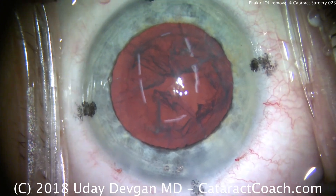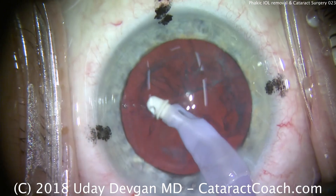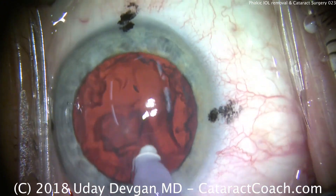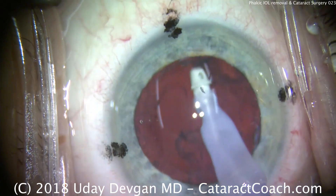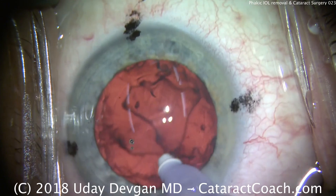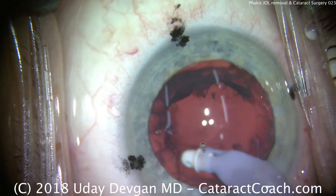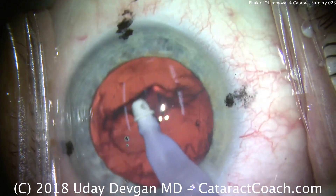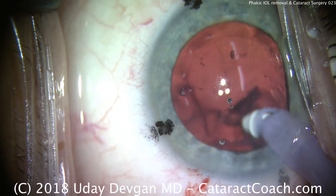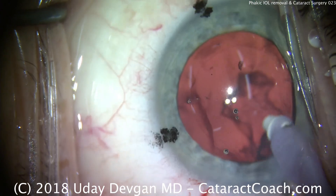In a case like this — a high myope — we don't want to take any chances; we can't risk breaking the posterior capsule. Here's the IA probe going in the eye; we'll remove all this cortex and clean up that capsular bag nicely. The advantage of a phakic IOL for a younger patient is it allows retention of accommodation. In a presbyopic patient, certainly over the age of 60, I think the patient is probably better served with a clear lens extraction and refractive lens exchange. High myopes have a risk of retinal detachment with cataract surgery, so this patient had his retinas checked in detail by our vitreoretinal colleague before surgery, and we'll also have him seen in the post-op period.